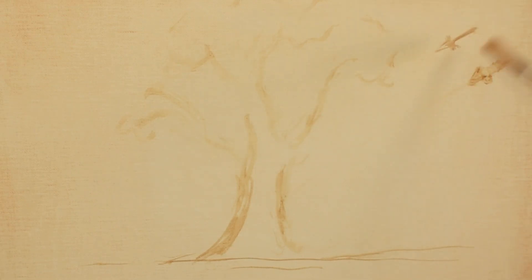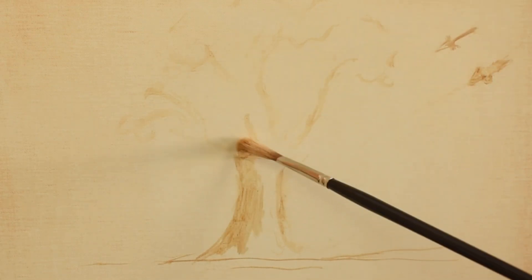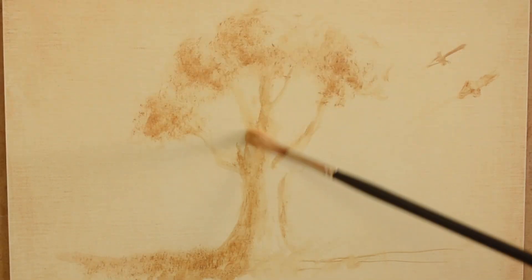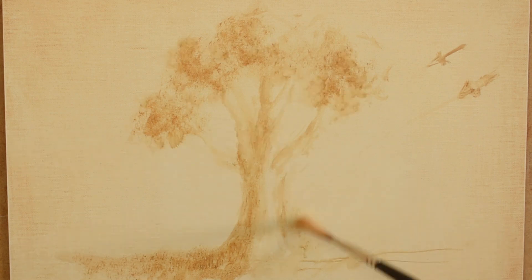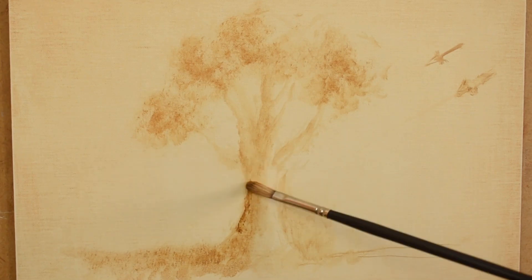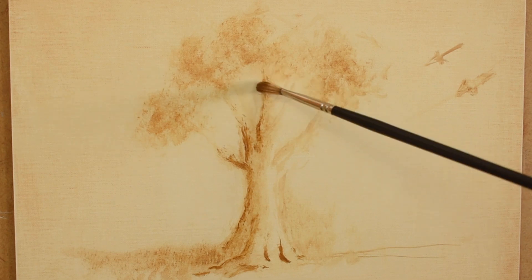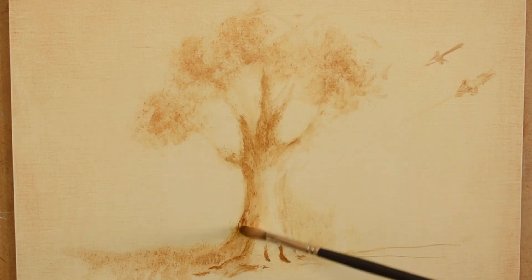I start indicating shadow with the same color. I mix some red ochre and raw umber to the same mixture and with a bristle brush I start indicating some texture for the tree trunk.